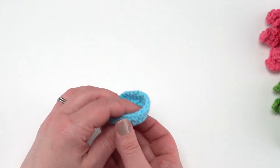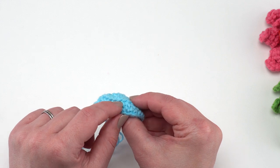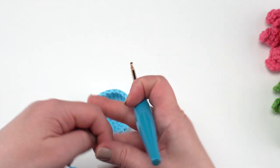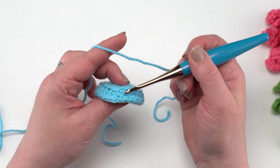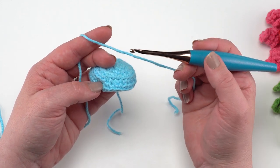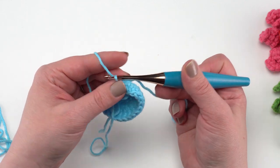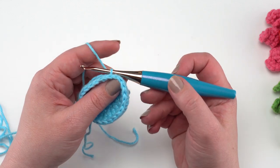We're now going to turn so we're working from the top down, and we want to work in those unused loops from round four to make our tentacles. I use the same color for the body and tentacles, but you can mix it up. There's a little bit of a jog where the rows change, so I like to keep that in the back — anywhere back there is fine to join. I'm going to join with a slip stitch — go right into that unused loop, yarn over with the new yarn, make a slip stitch, and pull it down tight.